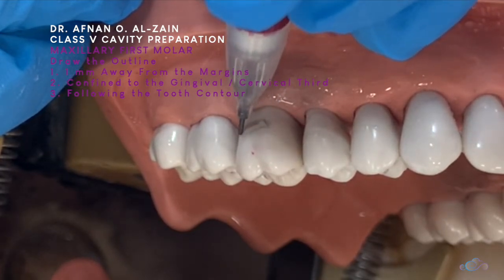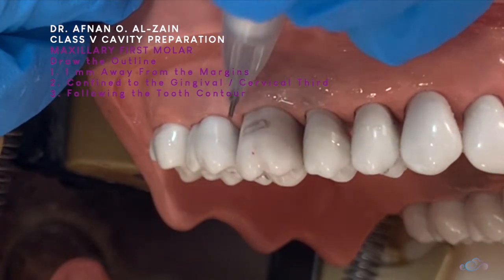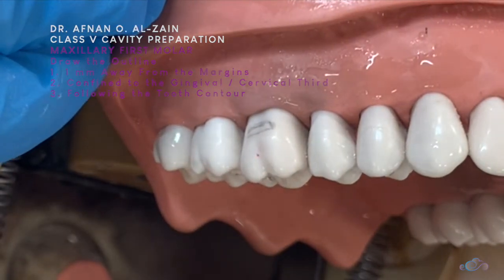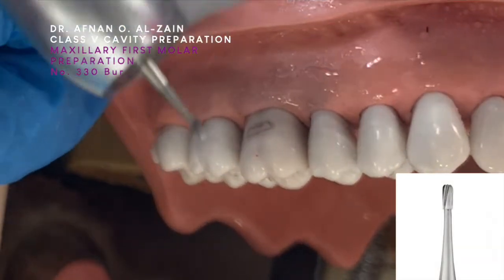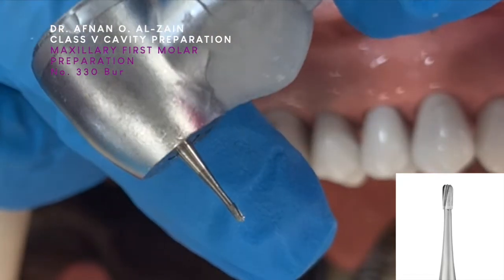The shape will be more parallel and broader, to follow the same contour of the tooth — the same outline as the tooth. Then we're going to start making the cavity. We're going to use a 330 bur.